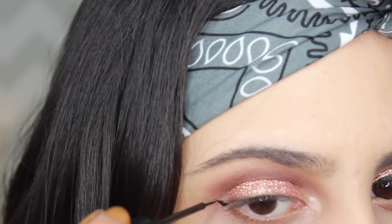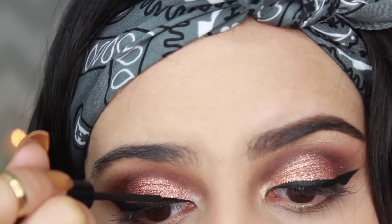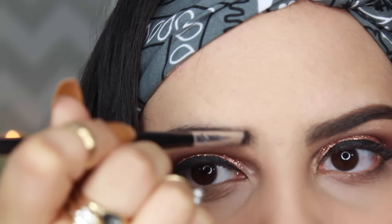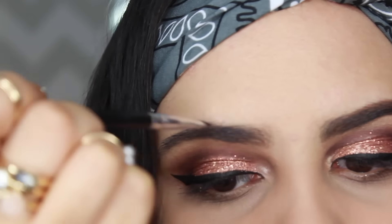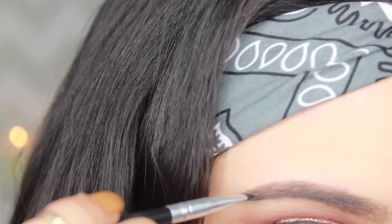Now we can move on to eyeliner. I did almost like an Arabic-inspired eyeliner — the upper part and the wing first, and I'll finish the rest later in the video. Using the Anastasia Dip Brow Pomade in Caramel, I'm going to start filling up my brows. I only use Caramel in the beginning and middle part of the brow and then finish off the end with the color Chocolate to give it that ombre look.